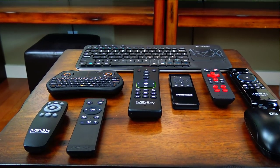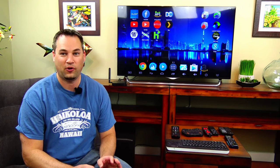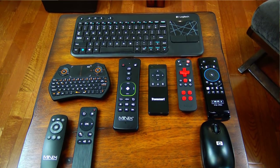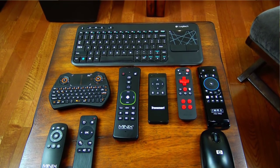I've got a bunch of different remotes. I've tested quite a few over the years and it's always been important to me to have a good remote control. I'm going to go over each remote and tell you what I like and what I don't like about it.